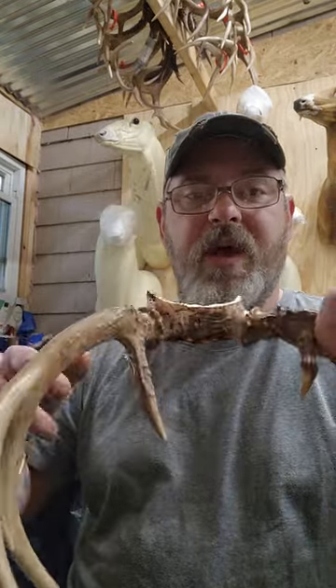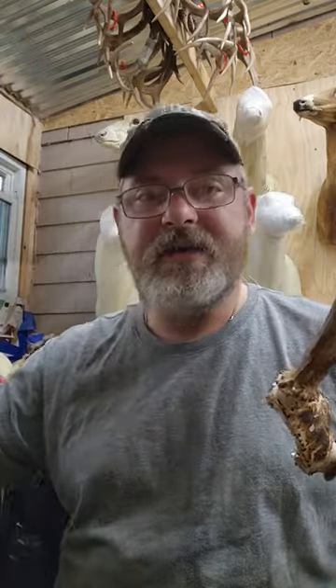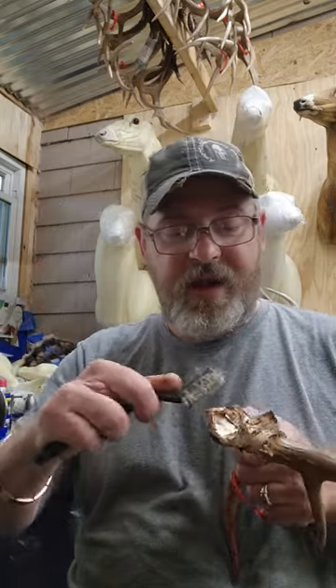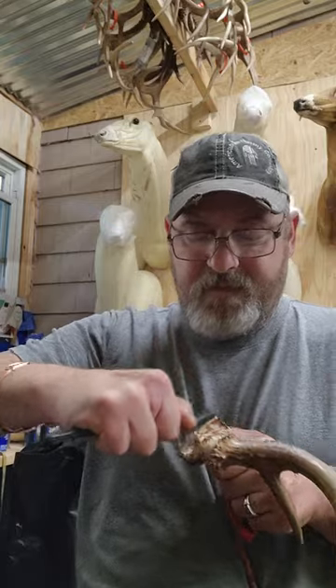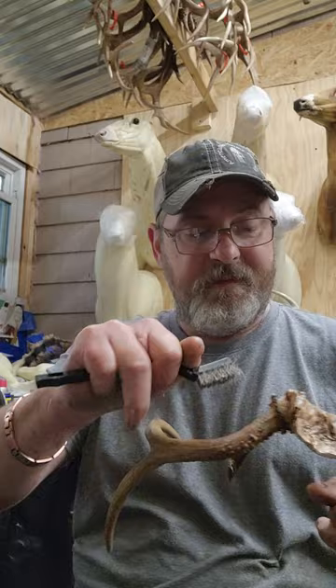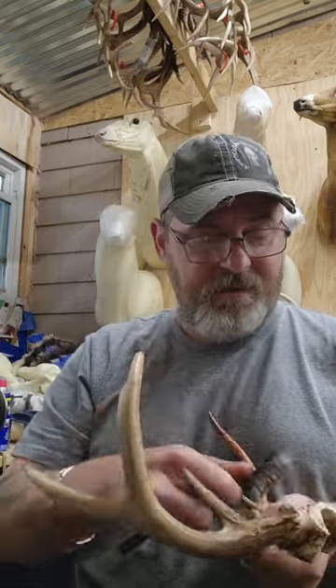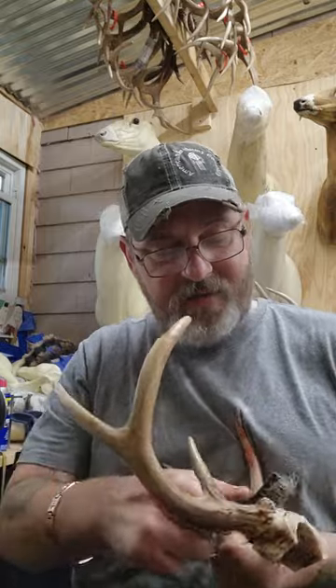Okay, so this is what we have. Then I take a wire brush — just a stiff little wire brush, I buy these by the box, they're cheap — and I come in here and knock off any of the burned pieces that have lifted up off the bone.